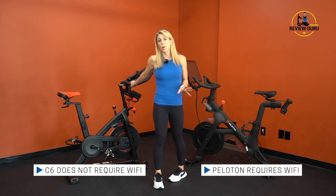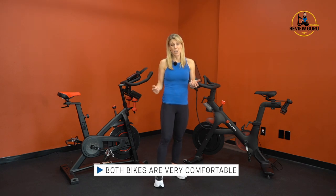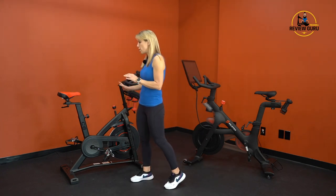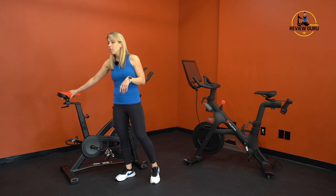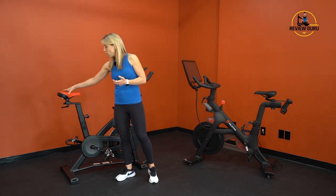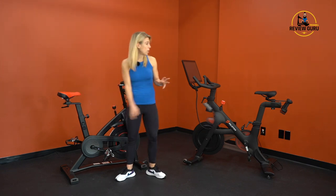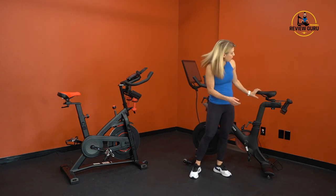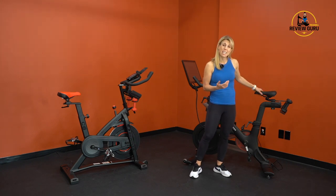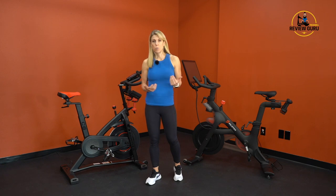The C6 does not require Wi-Fi whereas the Peloton does, but both require electricity. Both bikes are very comfortable. The C6 has a narrow leather-style saddle with a touch of cushioning that you can ride for quite a while. The Peloton saddle isn't as thick but is actually very comfortable — no friction points or hot spots. On both bikes you can ride for longer periods without saddle discomfort.